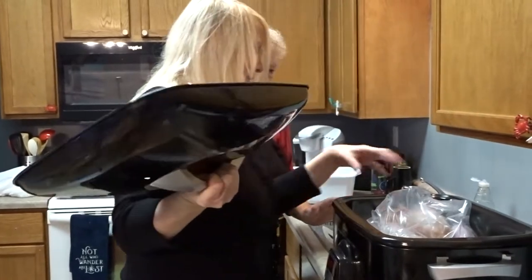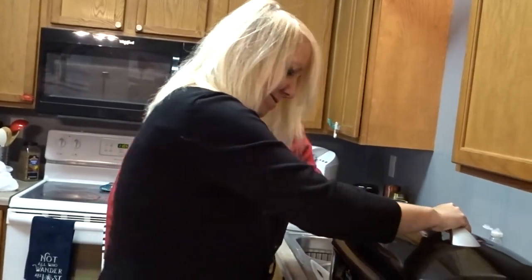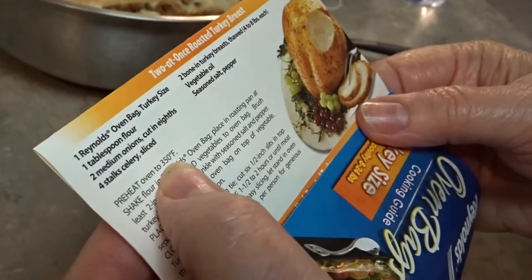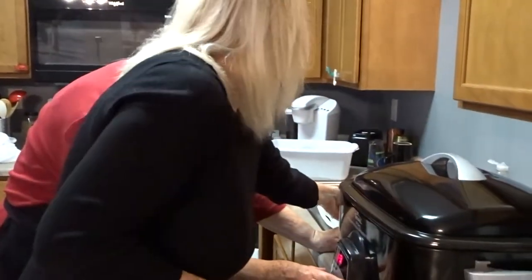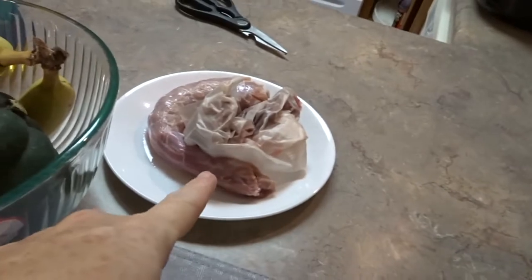We didn't put any marinade — no nothing on it. Nothing. It's fine. What's going to be the taste of that? She just put the oil, that's it. Preheat to 350. We didn't treat it. She didn't put any marinade — she put it in the bag. Benji, I'm sure the temp is on there. Mom, what are we going to do with these things? Put them in the bag and wash them.